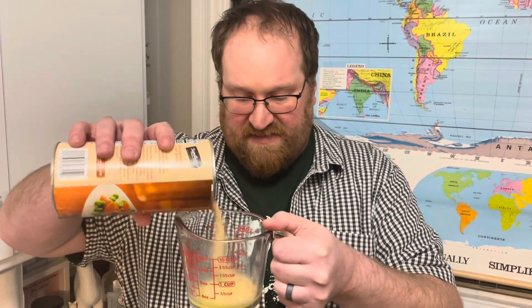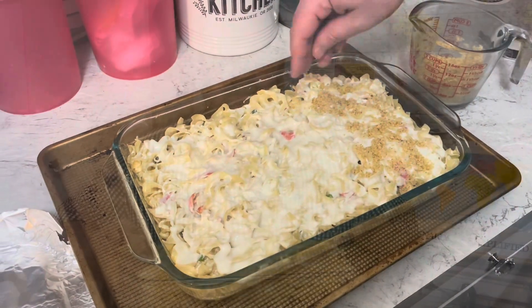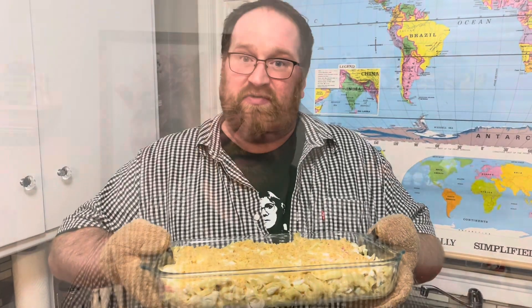For the topping, I'll need to mix a tablespoon of melted butter with about a quarter cup of bread crumbs and a quarter cup of grated parmesan cheese. Mix it together, sprinkle on that topping, and now we're going to broil it for two to three minutes until nicely browned.